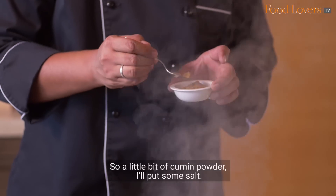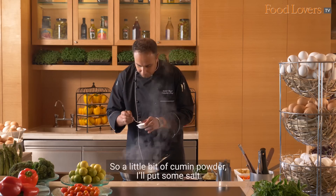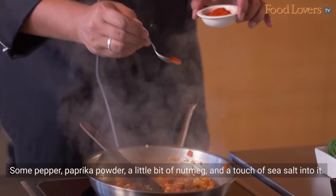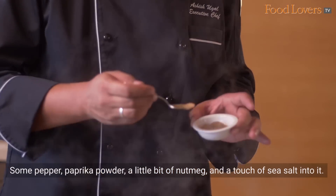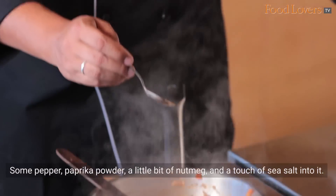A little bit of cumin powder, pepper, paprika powder, a little bit of nutmeg, and a touch of sea salt into it.